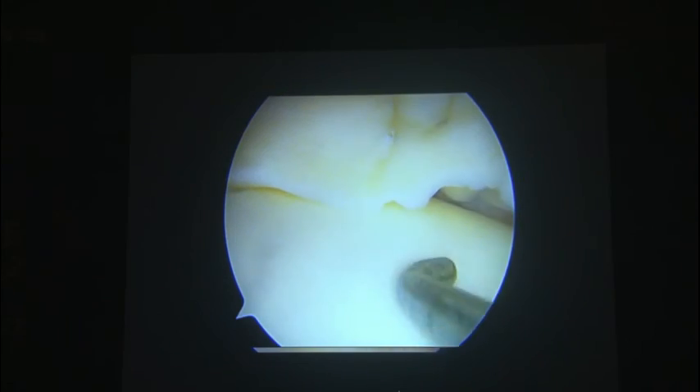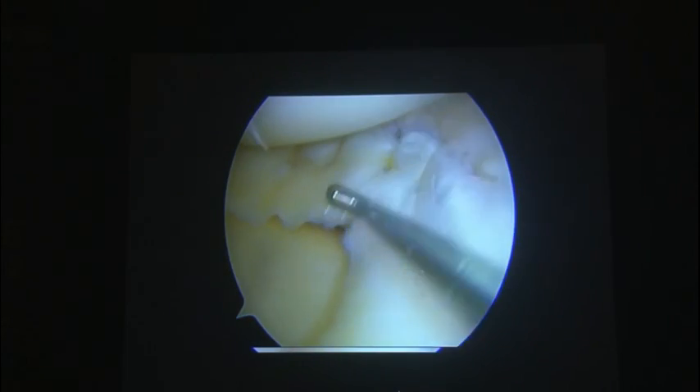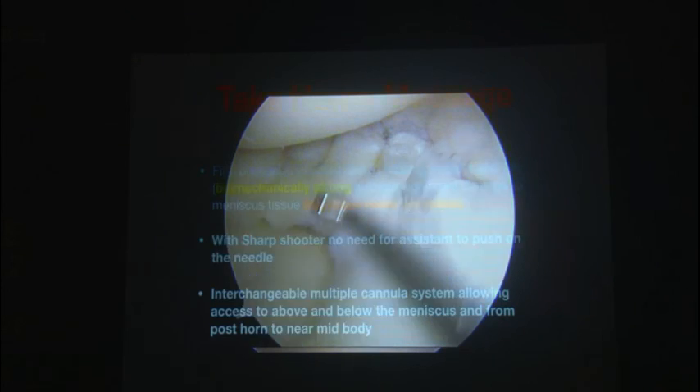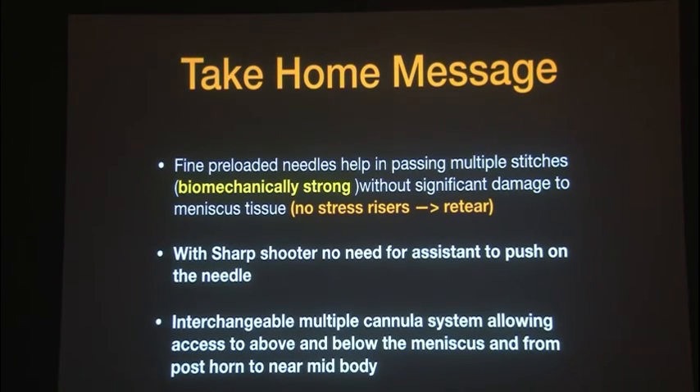Three to four stitches above and three to four stitches below gives you a stable repair. On the table itself, this knee has been moved to 90 degrees, so you are very sure that the patient can be mobilized to 90 degrees as early as possible. These patients do extremely well and achieve their range of motion very early. Take home message: use fine preloaded needles which are biomechanically strong and do not create stress risers, reducing the risk of re-tear. Whether it's the Sharpshooter or the Zone Navigator, any of these devices work very well. Use zone-specific cannulas to your advantage in the posterior horn and the mid body. Thank you.